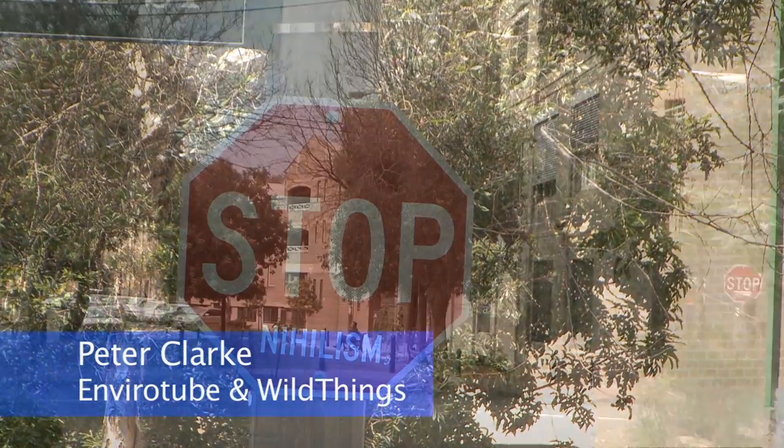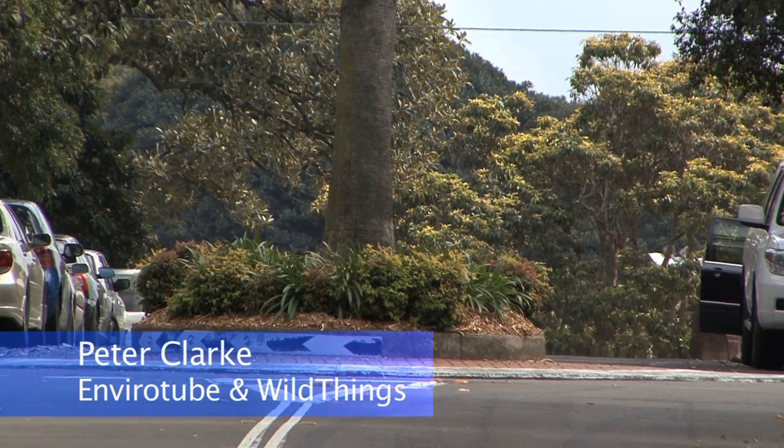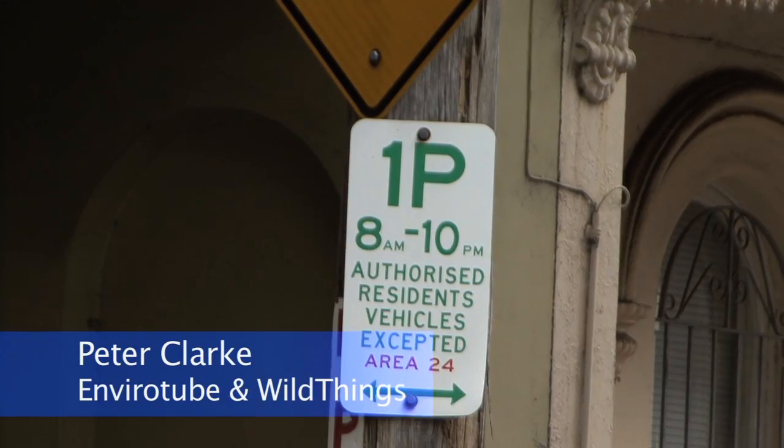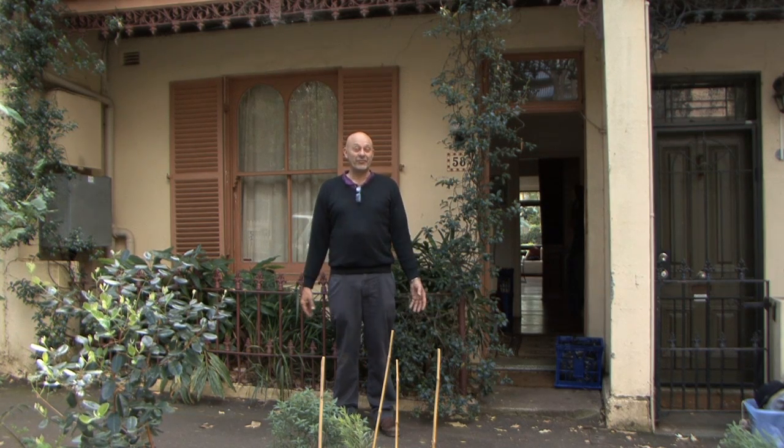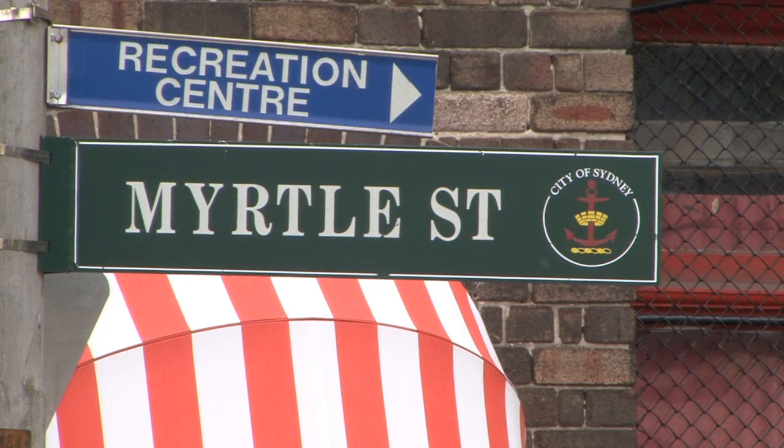G'day! Welcome to EnviroTube News. We're in Chippendale, not Keringai, and it's a bit of a difference. For example, we've got motorbikes, cars, and traffic, and instead of the normal peaceful vista of Keringai with the problems of cockatoos, we've got more urban density problems.